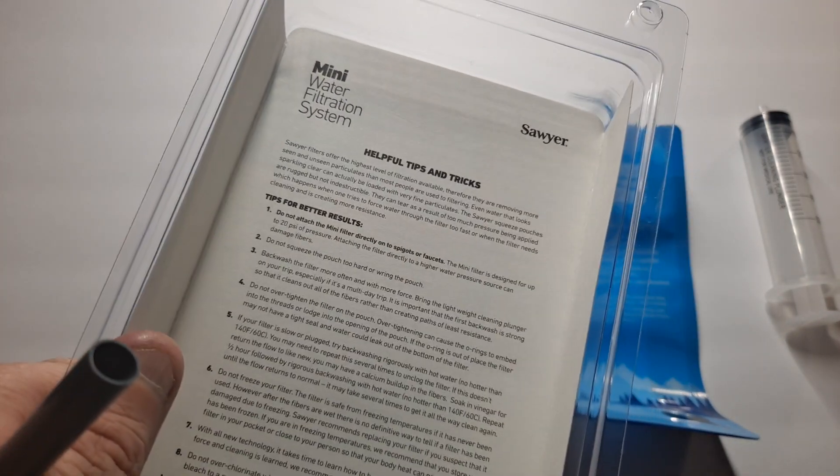On the inside of the package there are more helpful tips and tricks on how to make sure you get the most out of it, specifically extra care instructions.